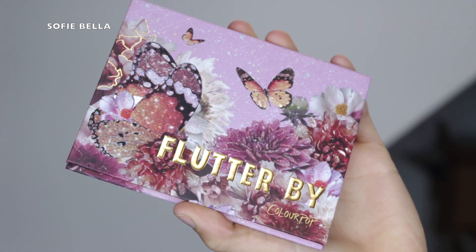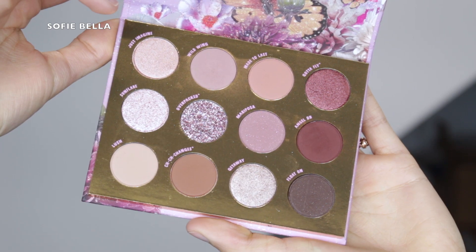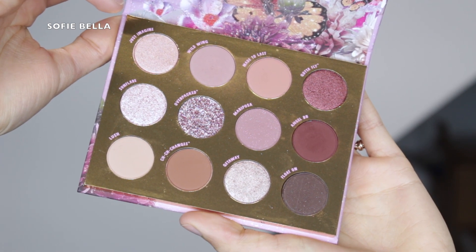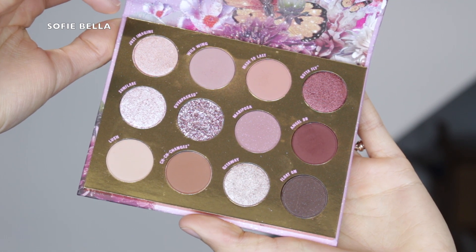The palette that I went in with is the Flutter By palette from Colourpop Cosmetics — this is what it looks like on the outside and on the inside. I love all of the shades in the palette. It's super pigmented and you can create a dramatic look or a natural look with this palette.